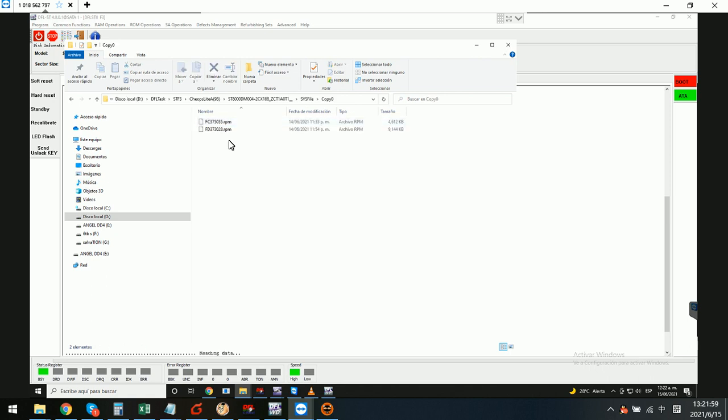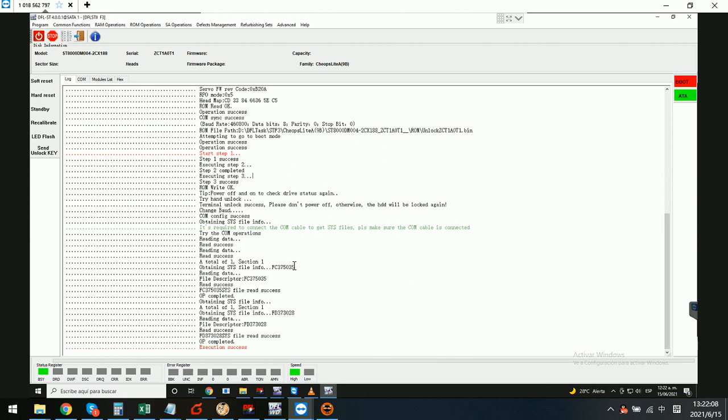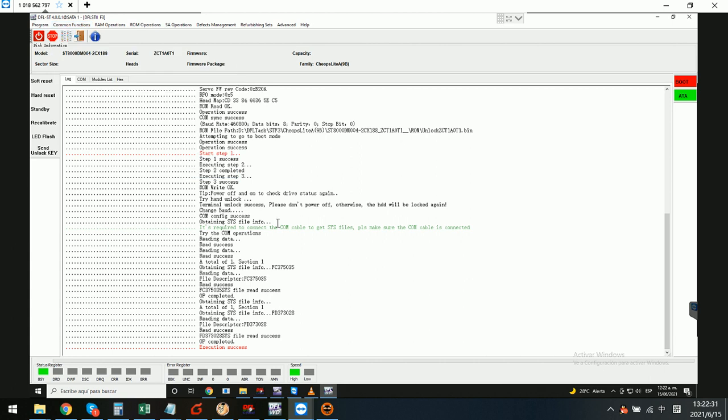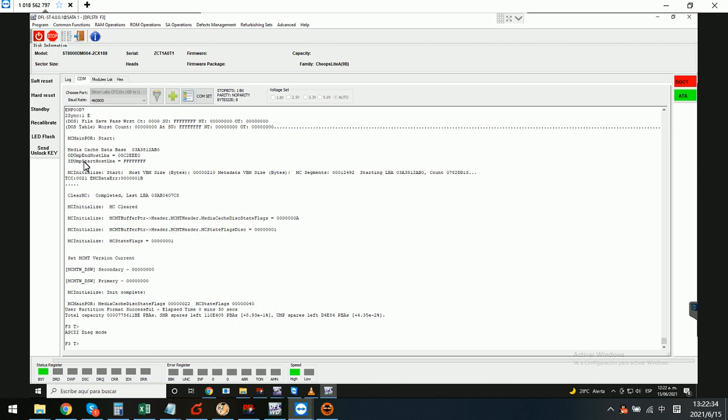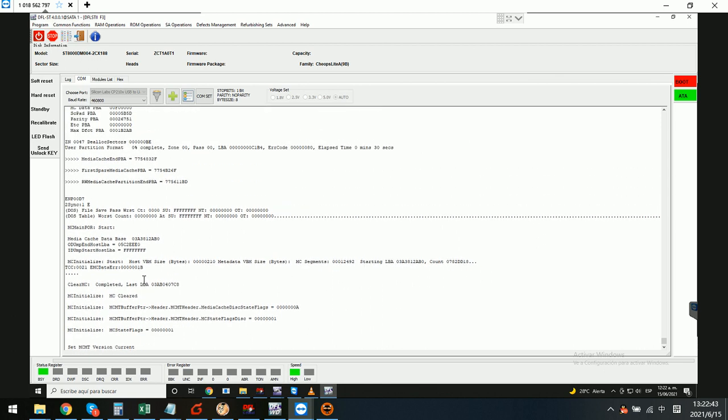If we go to the working directory, we can find the ROM and also the important system files. Here is copy 0 — we have backed up the nglist and translator. In the log window we can see nglist backup success and translator backup success. We have also executed the common repair function.